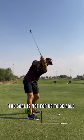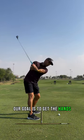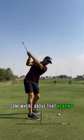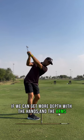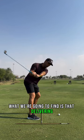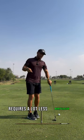The goal is not for us to get the hands right there. Our goal is to get the hands somewhere above that heel line. If we can get more depth with the hands and the arms, what we're going to find is that delivering the golf club shallower requires a lot less manipulation.